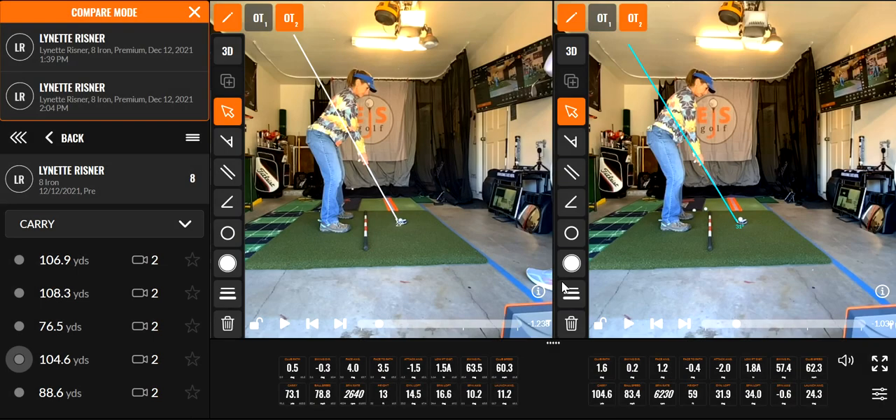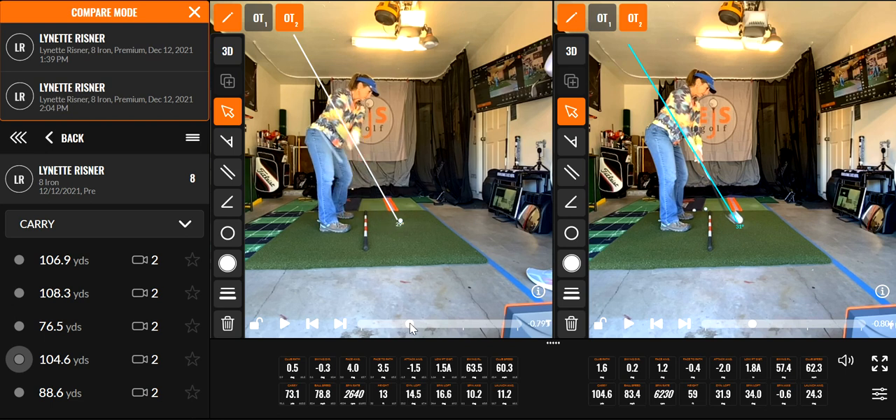We're going to take a look at this golf swing and the changes that were made today. I want to start on the left from the very beginning here. What I want to show you is the first thing I noticed during this lesson was the first move from the top.